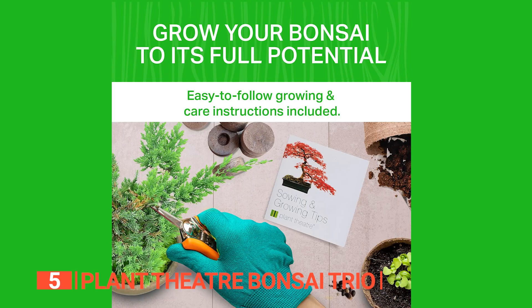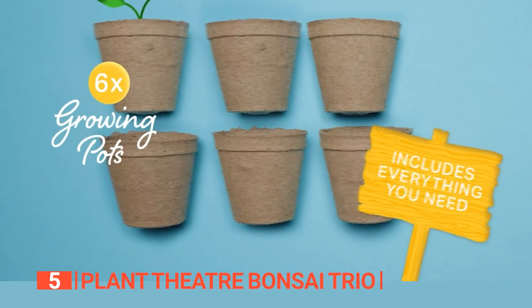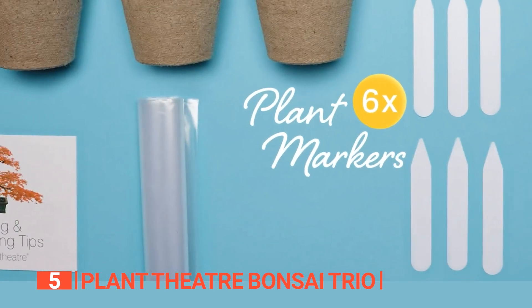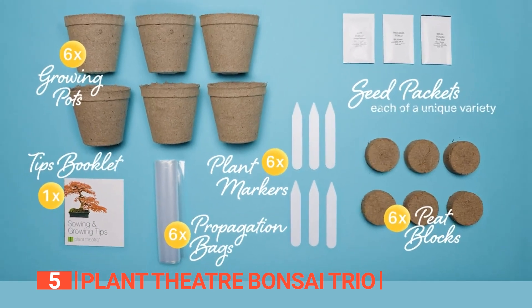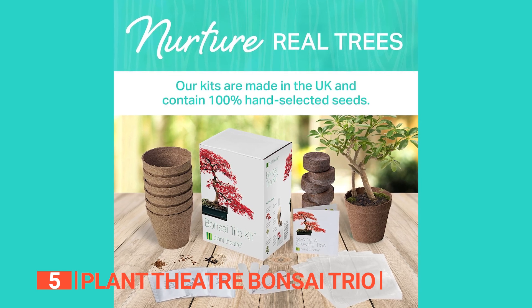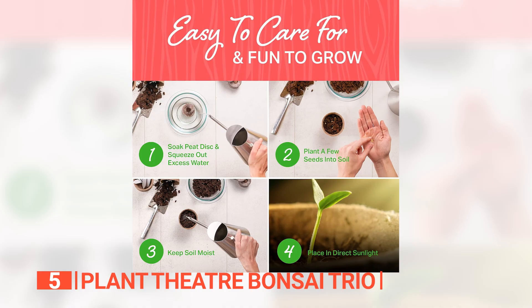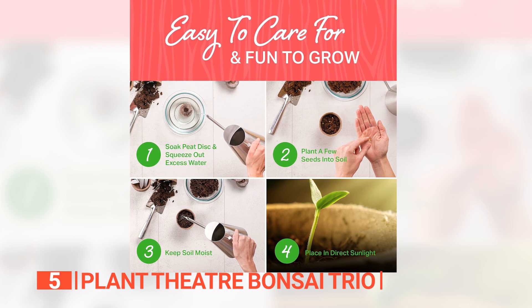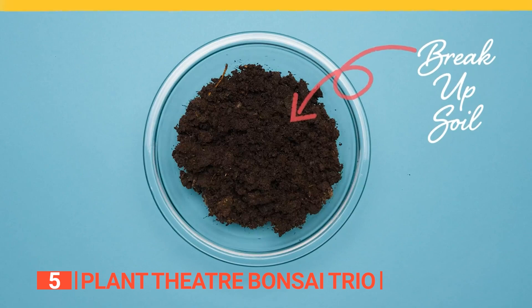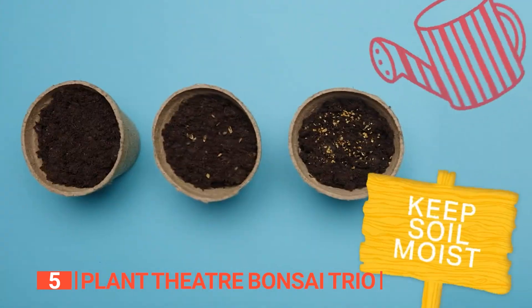Everything you need is thoughtfully included, from six pots and peat discs to markers, seeds, propagator bags, and a comprehensive guide, making it a perfect gift. Engaging with this kit isn't just gardening — it's a journey towards tranquility. Growing, trimming, and nurturing your bonsai becomes a peaceful, zen-like hobby suitable for seasoned gardeners and those just beginning to explore botany.